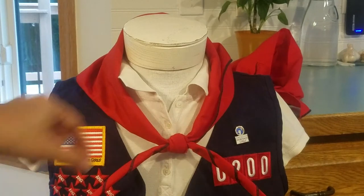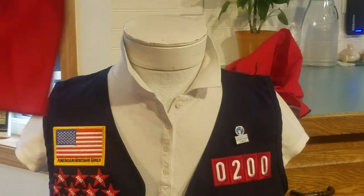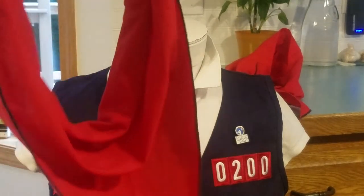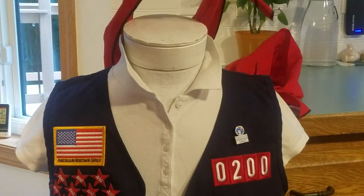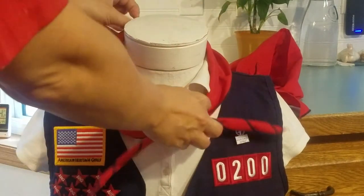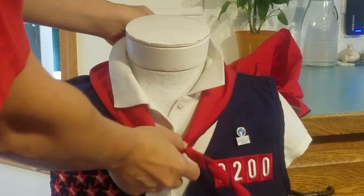At the end of the meeting, when she's at home taking off her uniform, she can slide off the neckerchief and put it on a hanger with her polo, her vest, everything else. When she gets dressed for the next meeting, she slides her neckerchief back on. Every single meeting, it will look nice and neat.